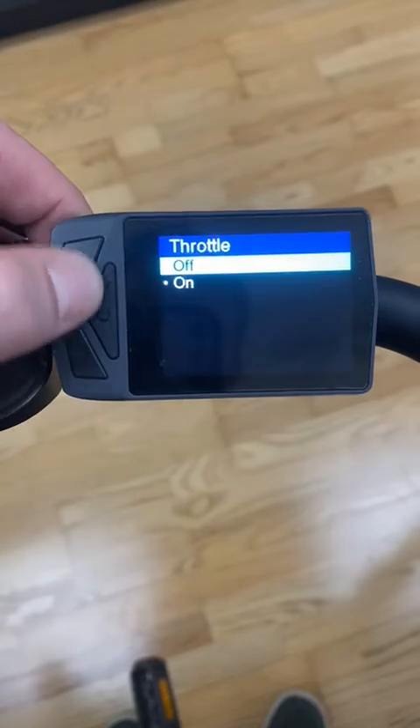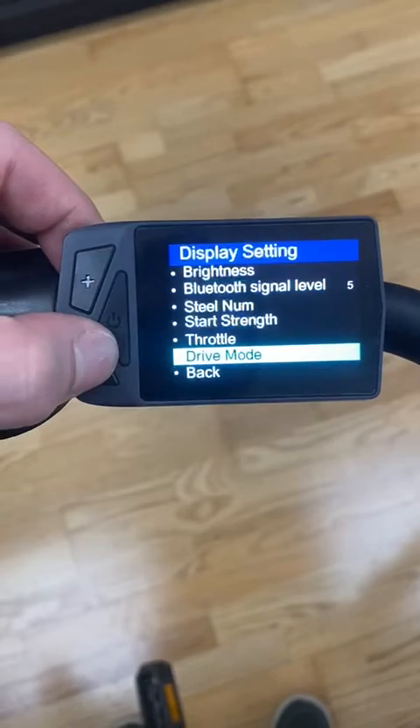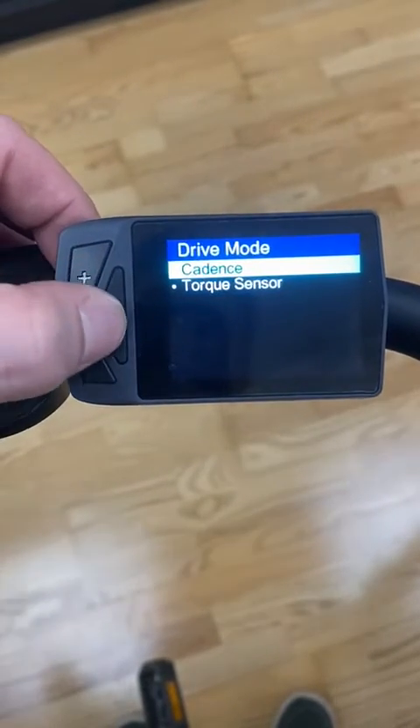The throttle you can turn on or off directly from the screen, and you can change the drive mode from a torque to a cadence sensor system. Yours might say PAS instead of cadence.